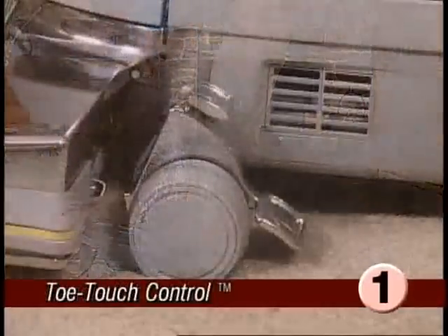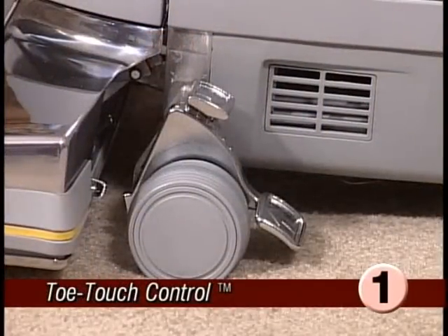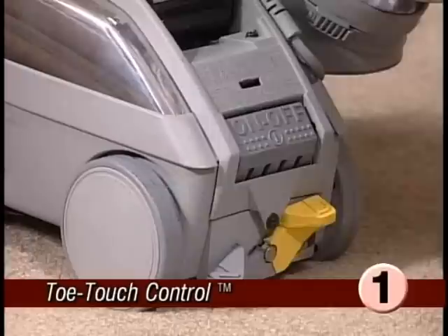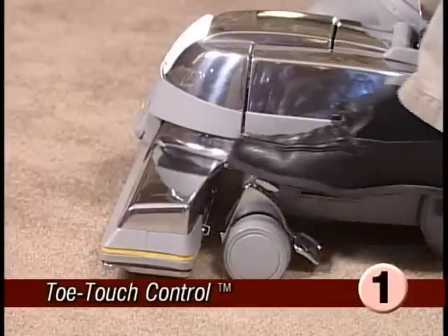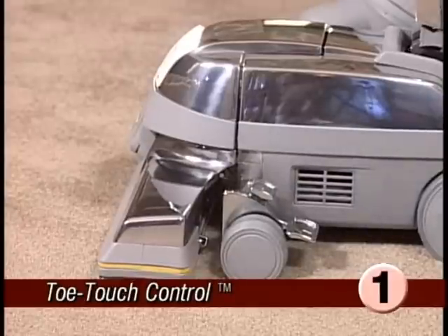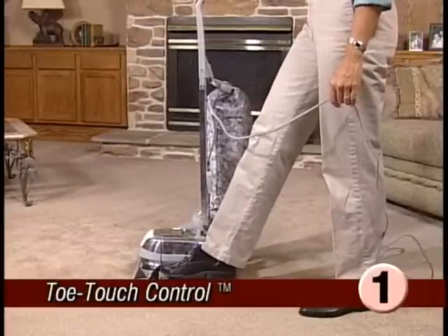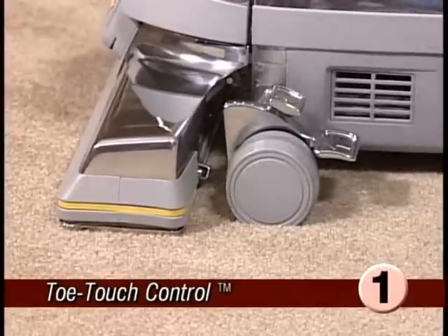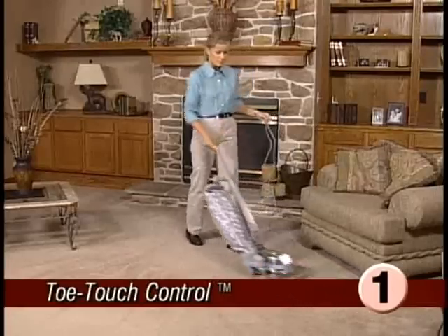It's important to adjust the power nozzle to its proper operating height. Make sure the power nozzle is up by stepping on the toe touch control bottom pedal. Turn the Ultimate G on. Then step on the upper pedal, lowering the power nozzle one notch at a time until you hear a change in the tone of the motor. This means your Ultimate G has sealed to the carpet. Then press the toe touch control upper pedal one more time and your power nozzle will be at the proper height.